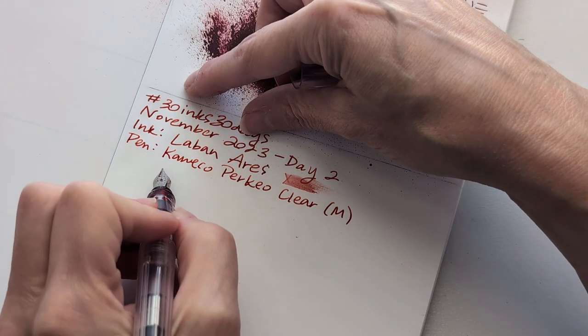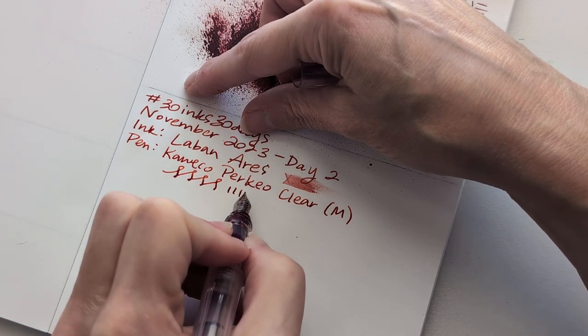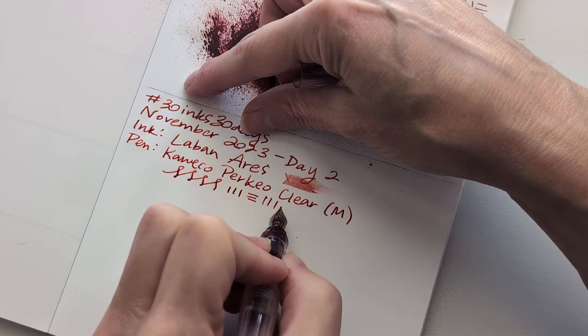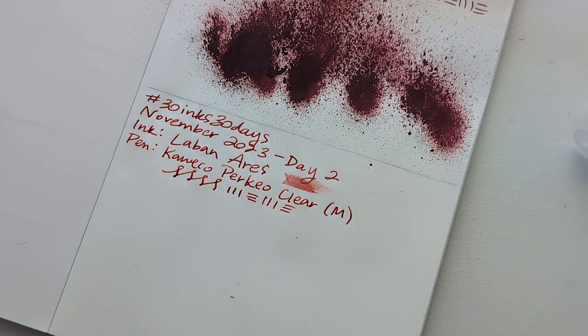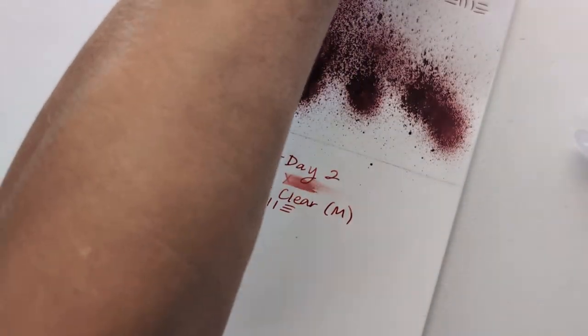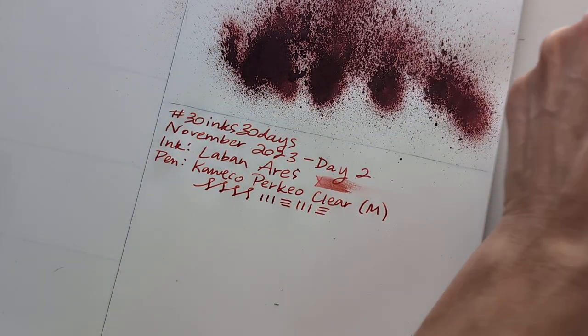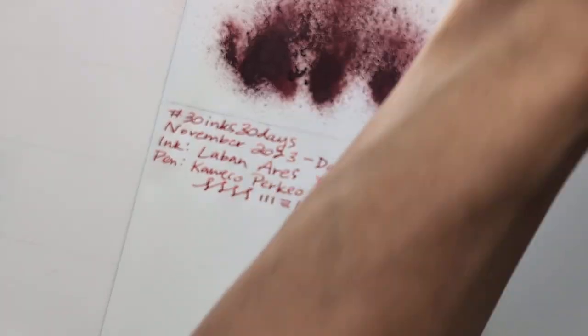A little bouncing if I push it. This looks like it's gonna have some nice shading too. I should really put the cap back on this — let's do it. We did it, everybody.